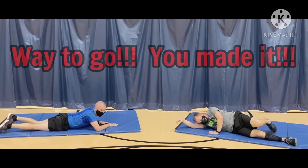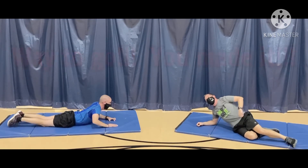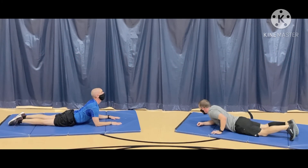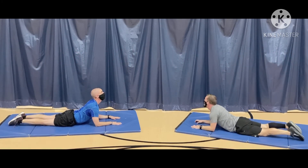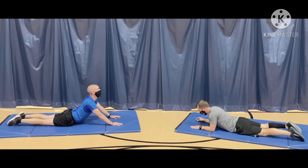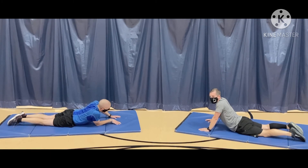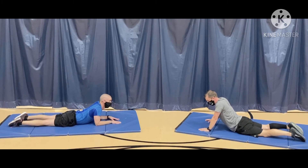A good stretch for your muscles after you're done is to lay down on your stomach and just gently push up on your elbows. Give your body a nice stretch. And if you need more, just go up on your hands a little ways. It's kind of like the seal pose — or Cobra, maybe? I don't know what it's called in yoga, but it feels nice.